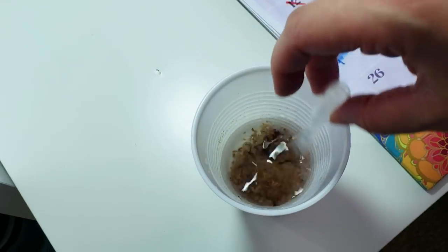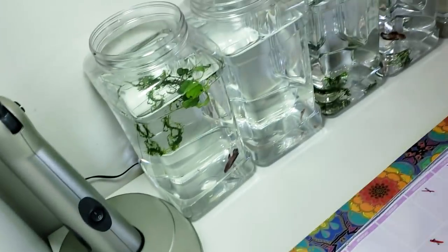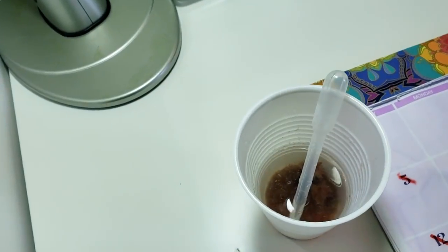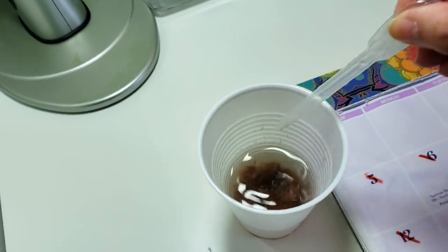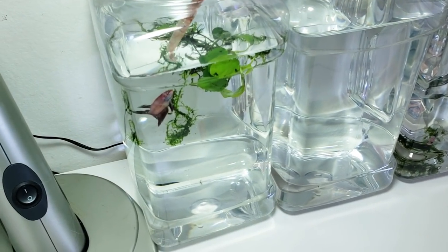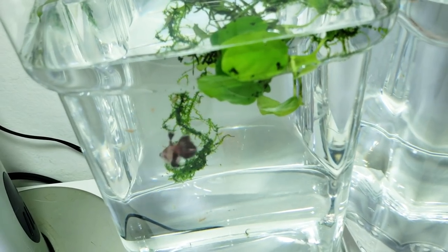Everything is almost fully thawed now. You just mix it around and you can start feeding. I'll start with these guys over here. Sometimes I add vitamins to the food and let it sit longer, but today we're just getting to the point. I'll get some food in my little pipette, get this guy a little excited — and there we go, he's got some food and he's going to eat. Happy fish.